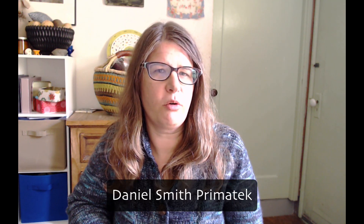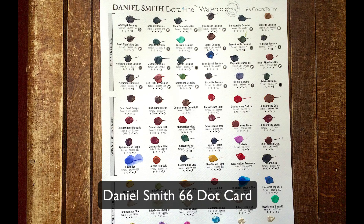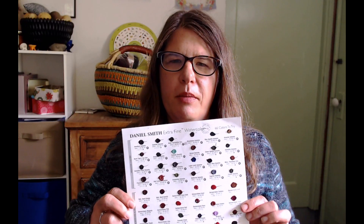Daniel Smith has a line called PrimaTek — I'm not sponsored — which includes amethyst, turquoise, and all sorts of cool precious stones. It sounds really exciting and glamorous to paint with these colors. However, there's a caveat: if you really want to try them, buy one of these dot sheets — about five dollars — so you can test the colors without investing in an entire tube.